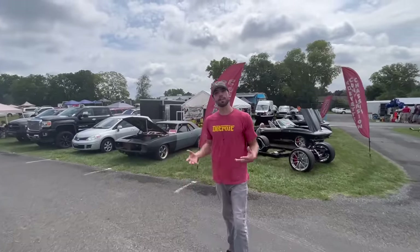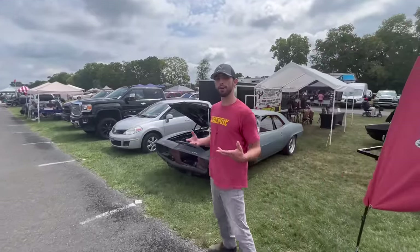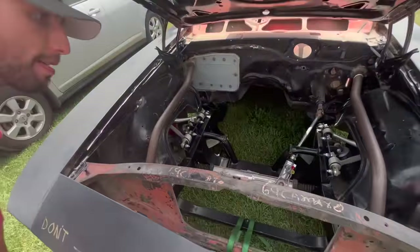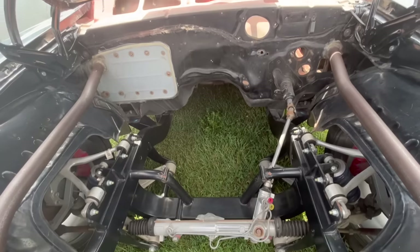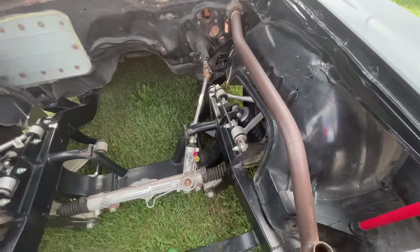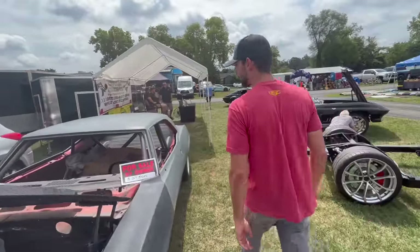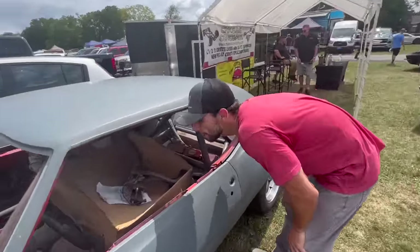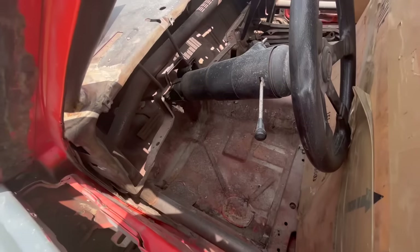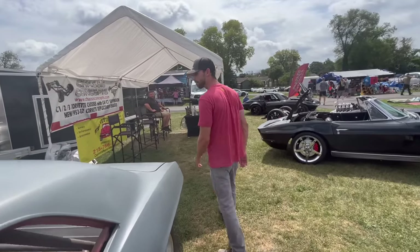Wouldn't be a Backyard Barn Finds video without talking about a 1969 Camaro. This Camaro behind us is for sale — they're asking $37,500. It has a new front subframe, RideTech coilovers, upper and lower control arms off a Corvette, power steering rack, and a shaved firewall. It's been tubbed out in the back with a Cal induction hood. If you needed a start on a Resto Mod style 1969 Camaro, this would be a good start.